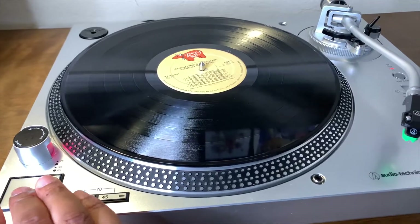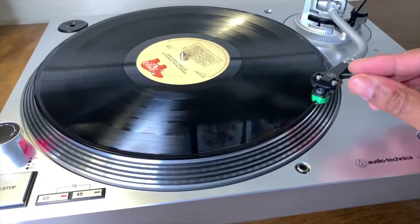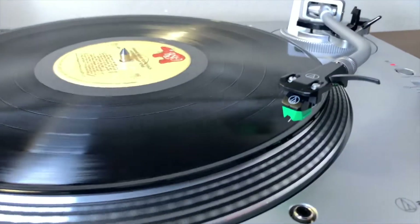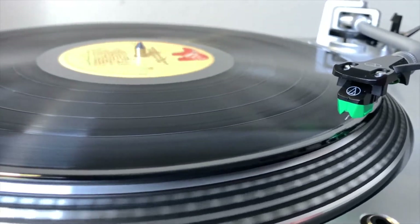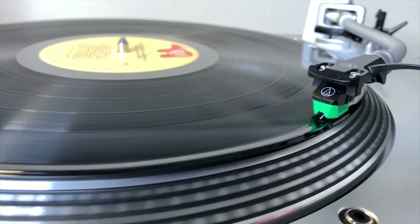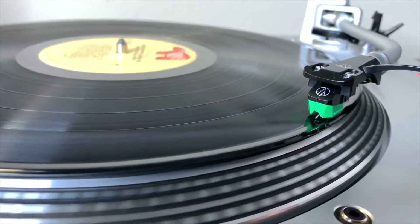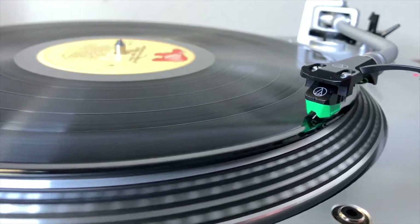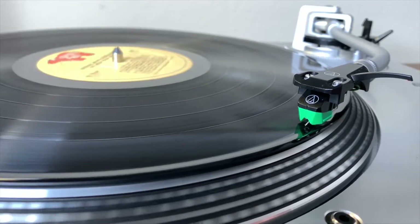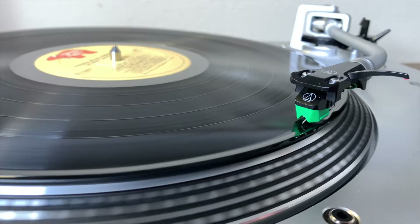Now it's time to play your music. Your vinyl is clean, your stylus is clean, and this is exactly what you want in order to have the greatest music listening experience. Remember, if you want this Hudson Hi-Fi Ultimate Record Cleaning Set, I have the link below in the description so you can purchase yours today. I hope you've enjoyed this video, and as always, with music, be inspired and stay inspired.